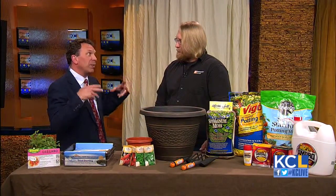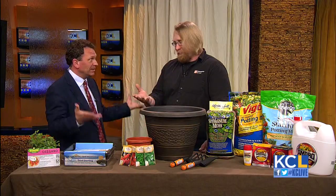So what is a yardless garden? It's basically an indoor garden — or you can do it on a back deck, back patio, or sunroom.